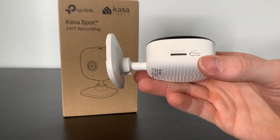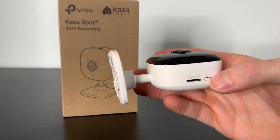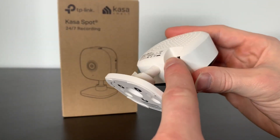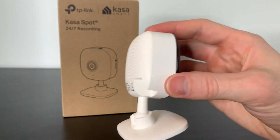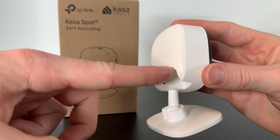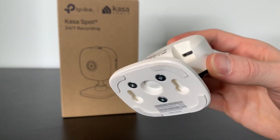They made the reset button super easy — a lot of other cameras you have to stick a needle in a tiny little hole. And lastly, this might not seem like much, but I like how they designed the charger so your cord goes straight down. Because if you put it against the wall, a lot of plugs are on the back side, so the wire hangs out and you can't push it all the way against the wall. So that's a really good addition.